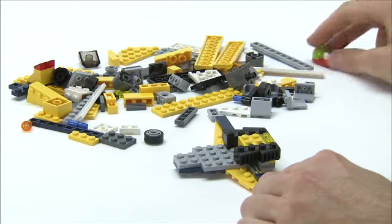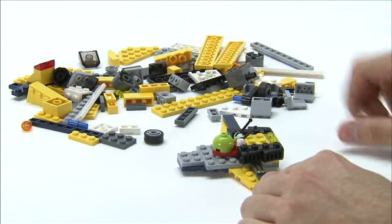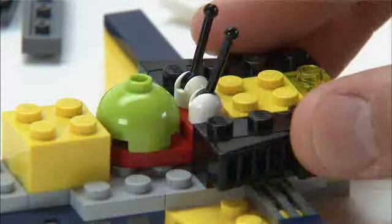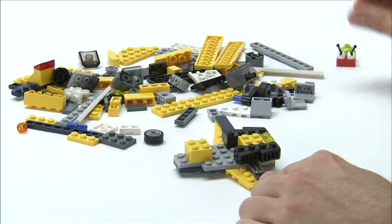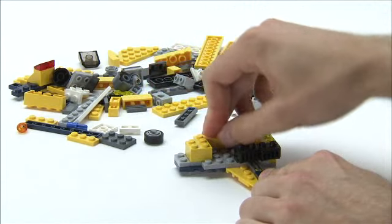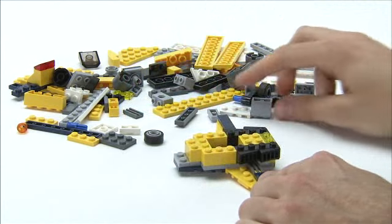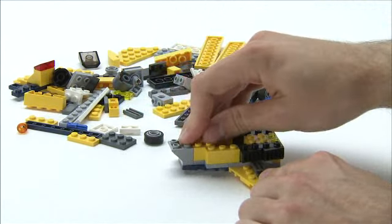Now we need Mr Snail's help, because he's the one that's going to sit here in the cockpit, and he's three modules long, so that gives us a little spacer to place this yellow 2x2 brick here. So, thank you Mr Snail, your work is done for now. We'll then add the sides of the cockpit, these 1x3 yellow bricks here and here, and we'll add this inverted slope to the back towards the tail.